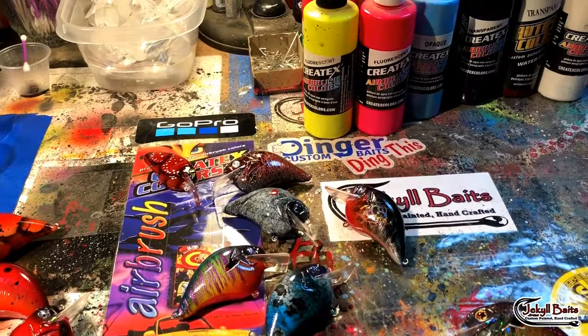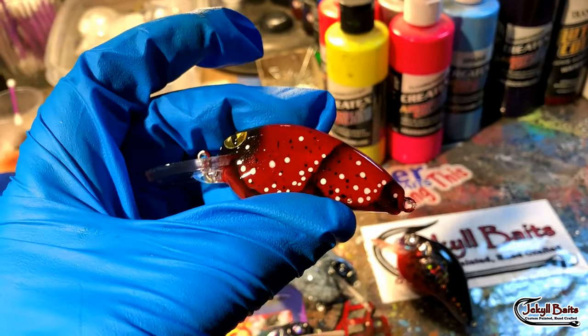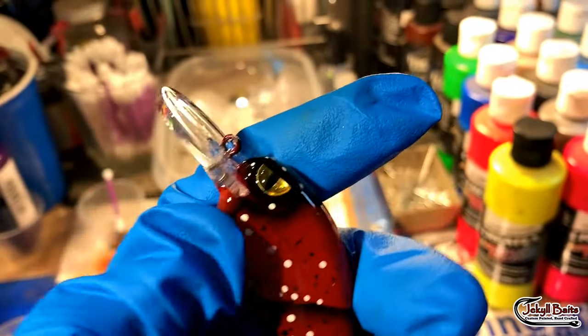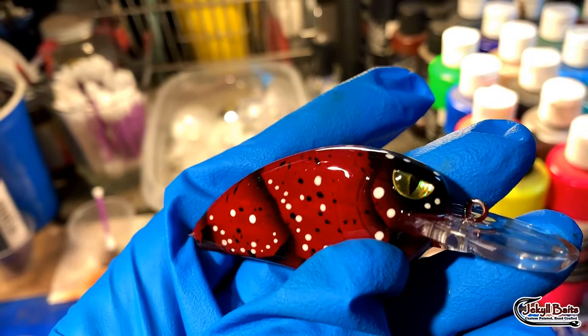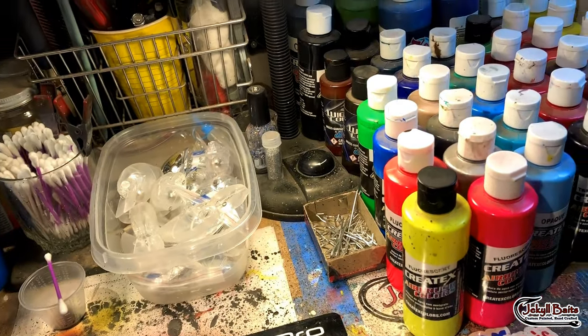Now believe it or not, there actually is a non-S-Crank in this order — it's the Mad Hatter Craw, in the Little John MD 50. I love this pattern, and you know what, red is a very effective color, especially if you're fishing Texas lakes.